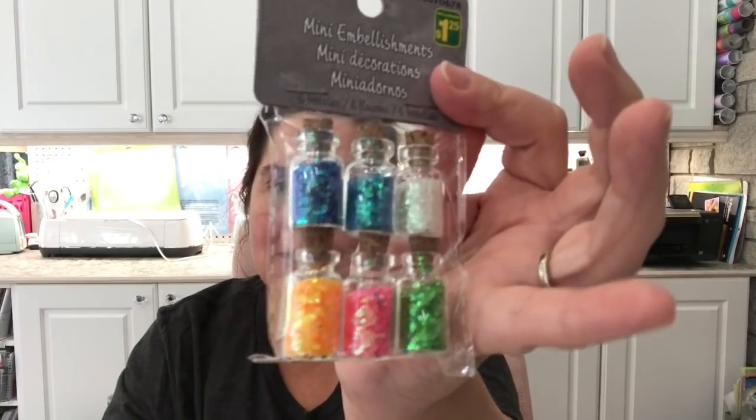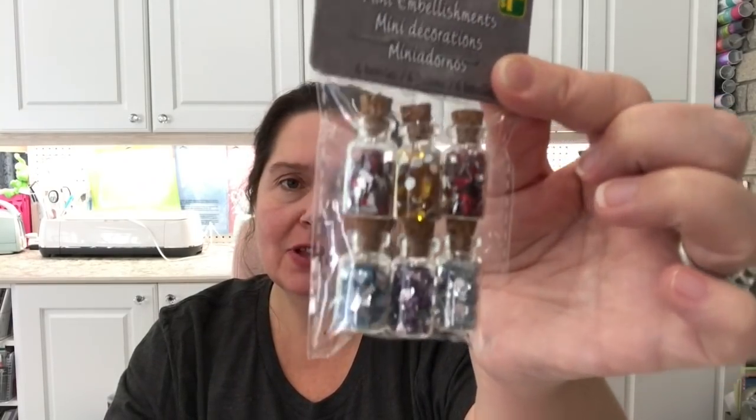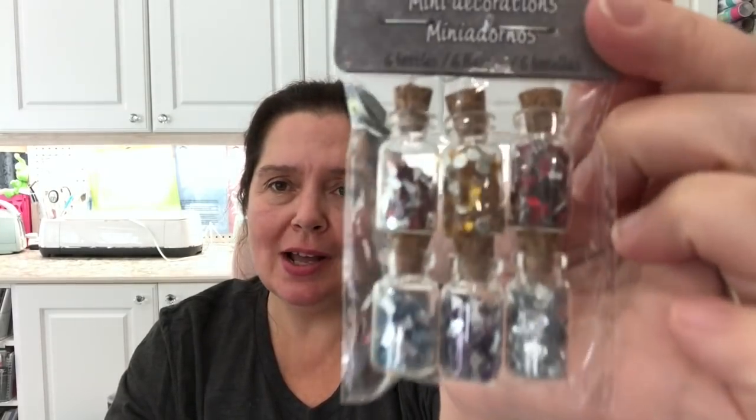Some more craft items: these little bottles of mini embellishments for $1.25. You get six cute little glass bottles with little corks, and inside there's some chunky glitter in different colors. I also got this package of six little jars of tiny colorful rhinestones. I love these little bottles at Dollarama — I try to pick up one of each. I have a shelf in my studio with all the little bottles, and I love having the variety for cards, scrapbook pages, or mixed media projects. Once empty, I can reuse them.